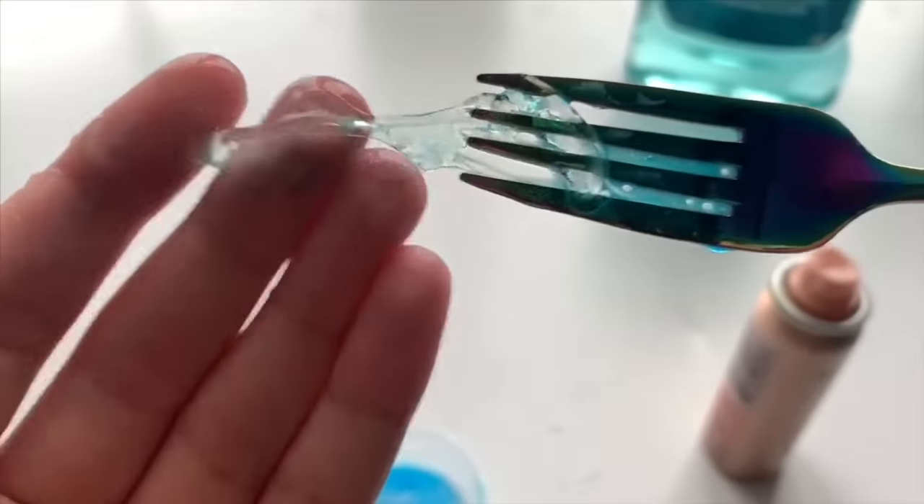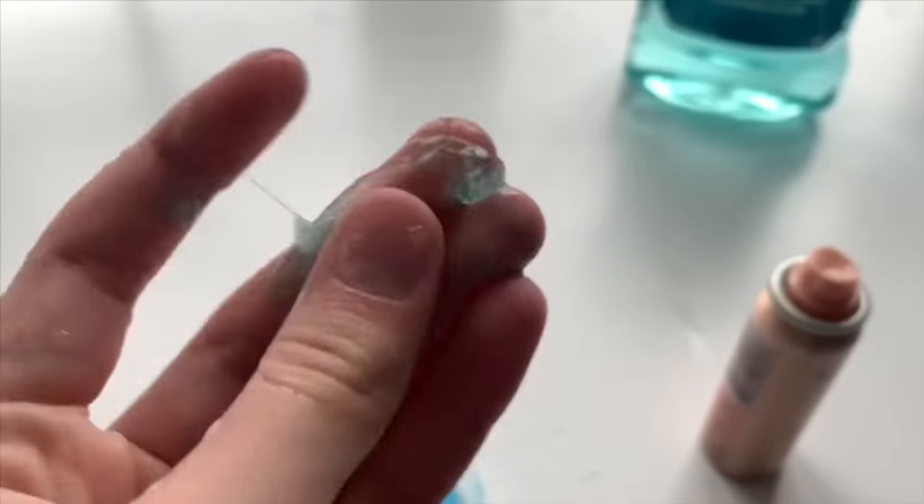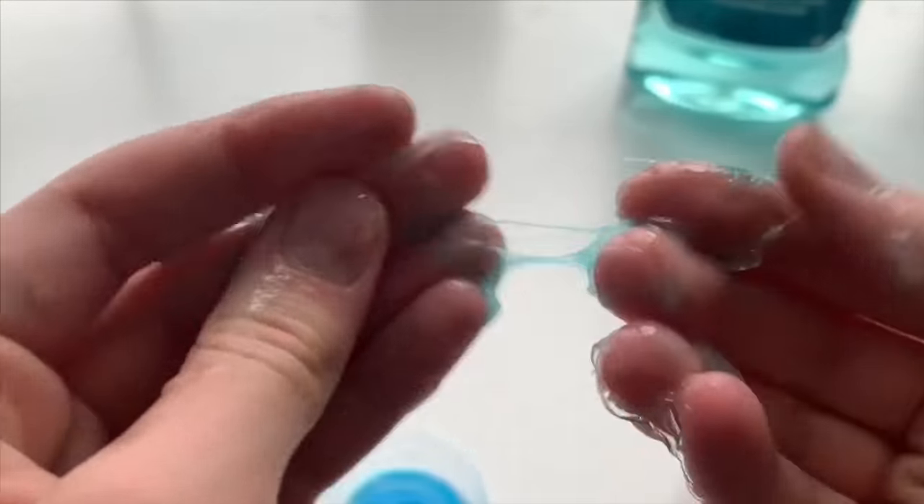When the pieces of dried hairspray gather onto your fork, just remove them and set them aside, and keep repeating the process until you're happy with the size of your slime.